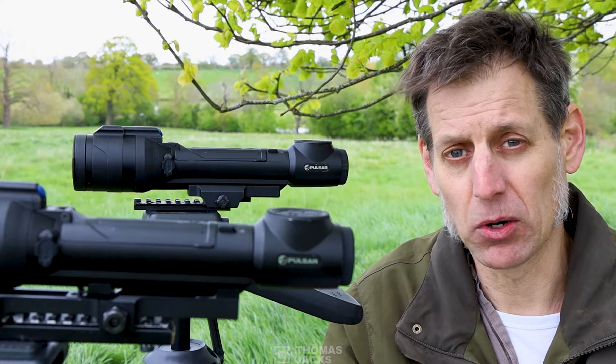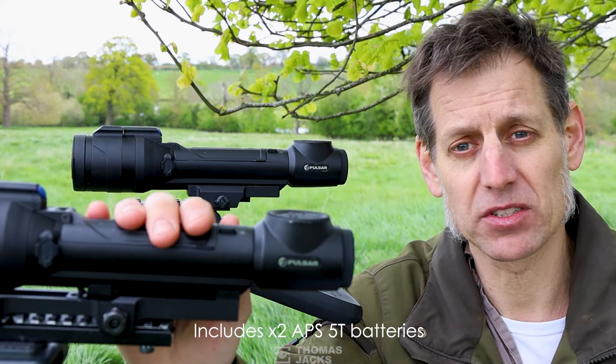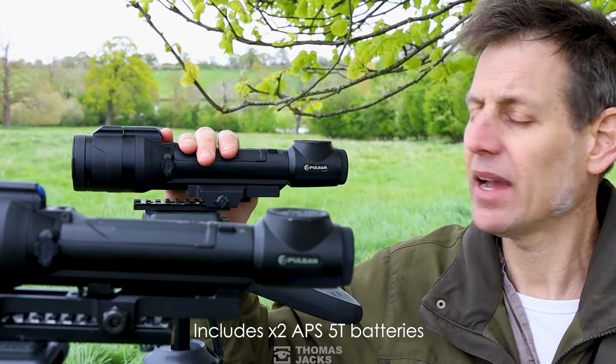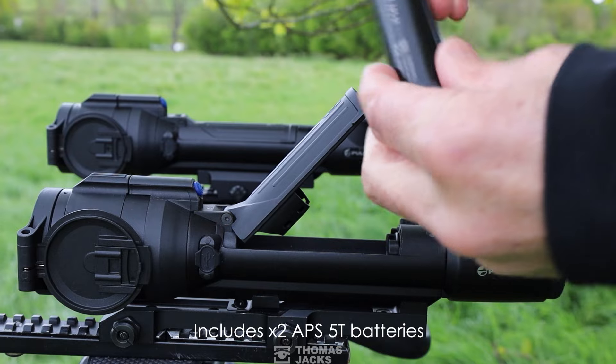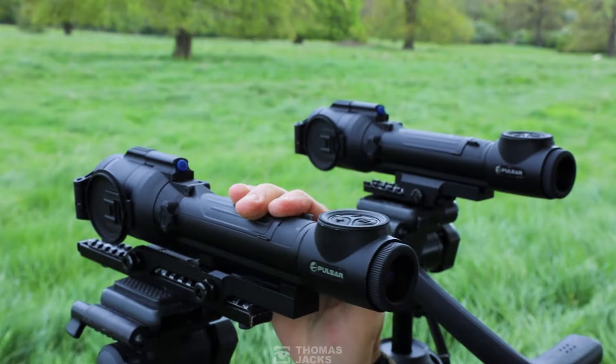It's definitely not minimal on battery power. The XQ35 Pro will give you up to nine hours of battery power, whereas the XG will give you around seven hours. They do come with two batteries which are really easy to swap over, so if you're out for a long time, not a problem.